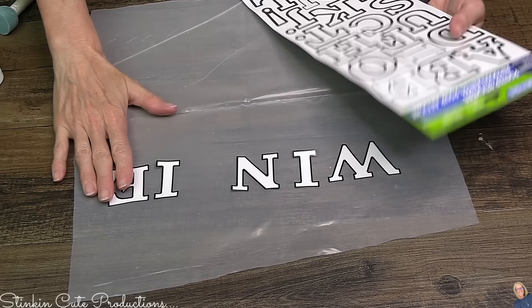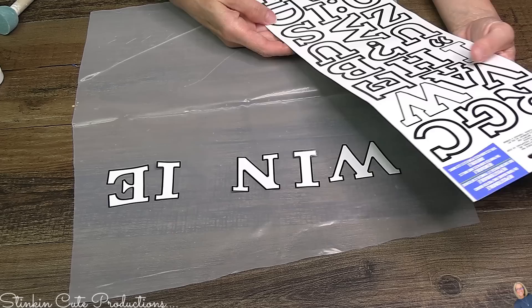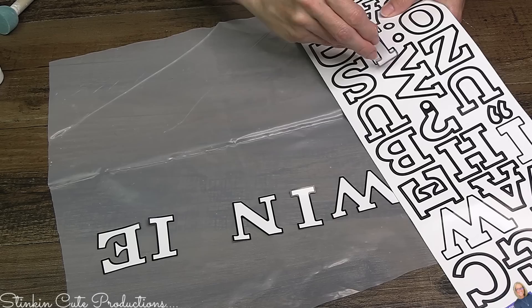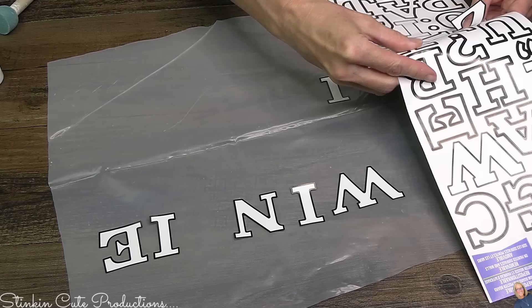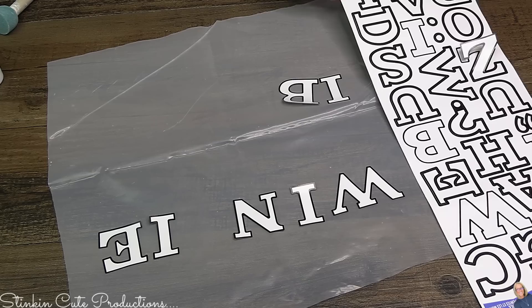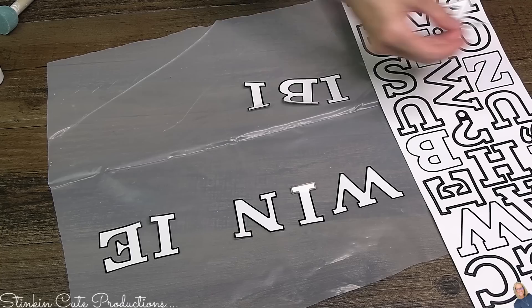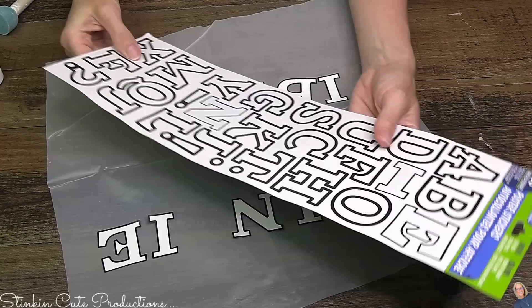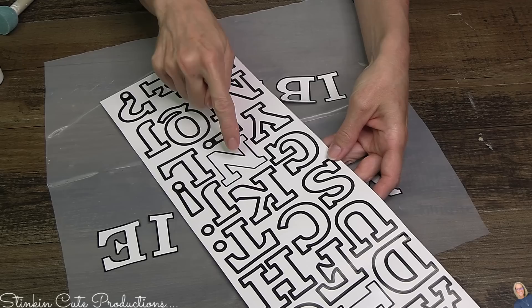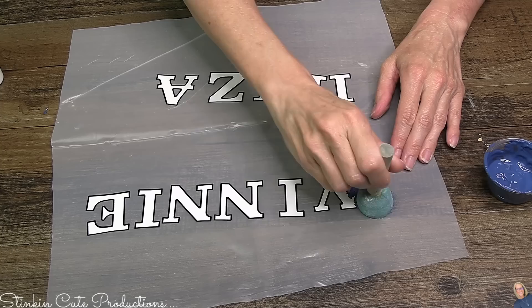That opens up so many doors to incorporating letters and words into DIYs — a great alternative to the Cricut or even stencils. This font is a newer one I found at Dollar Tree, and what I love is you're getting both sides of the sticker sheet filled with letters, with multiple of several letters, so you likely only need one sheet per DIY. I was down one N, so I did have to pull out another sheet since Winnie's name has two N's.